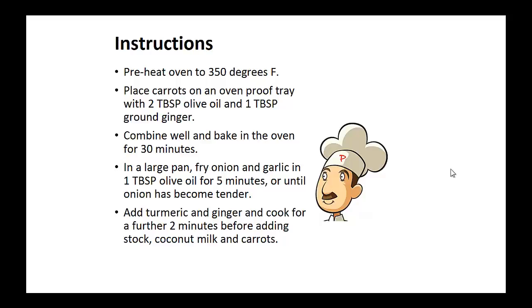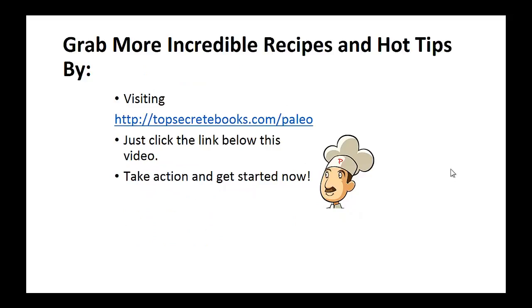Now add turmeric and ginger and cook for a further 2 minutes before adding the stock, coconut milk, and carrots. And that's the recipe of the day. If you enjoyed this video, then like the video and subscribe to my channel.